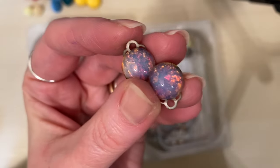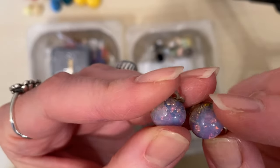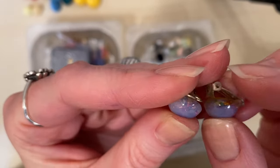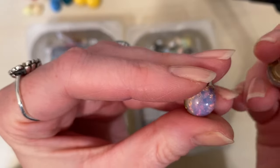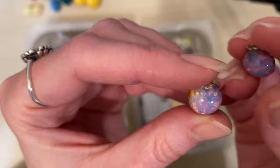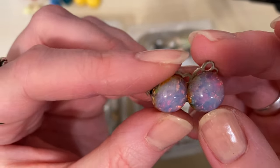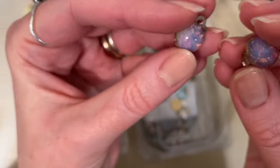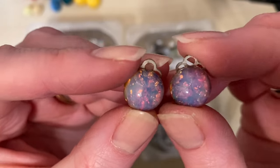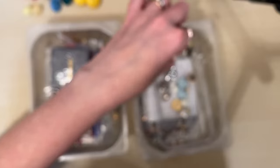Oh look — we've got ourselves some dragon's breath! I don't think I've ever found dragon's breath before. Oh, they're gorgeous, super pretty. Wonder what I'll do with those — I'd quite like to make them into pierced earrings. I'll have a think about those.